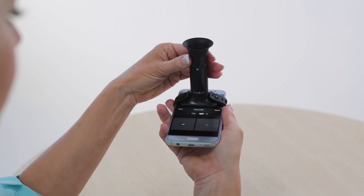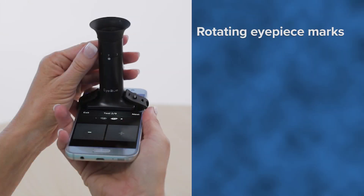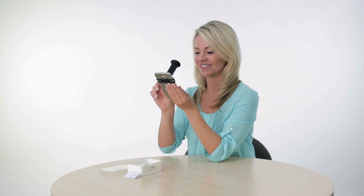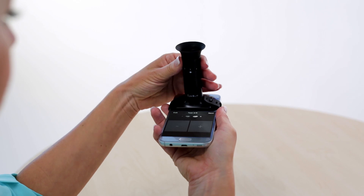Rotate the eyepiece clockwise one click to position 2. The Miniscope has markings on the stem to verify you are in position 2, meaning the number 2 is above the white dot located above the IQ logo. You will still be able to see the red and green lines, but now at a slightly tilted angle. Overlap them completely until you see only one yellow colored line. Once you are satisfied that the lines are perfectly overlapped, click the Next button to proceed to measurement 3.